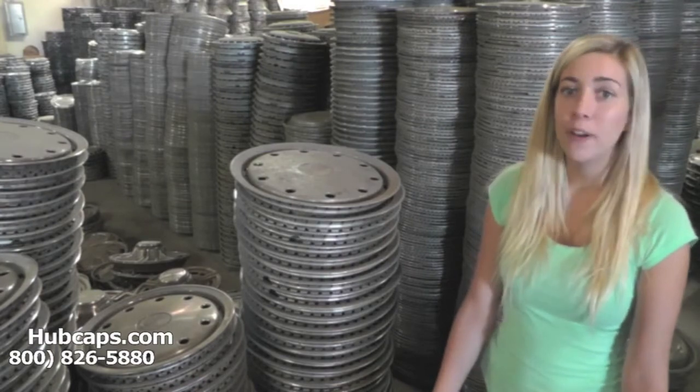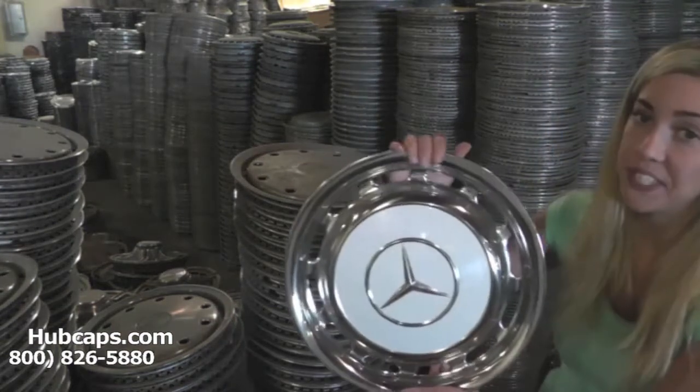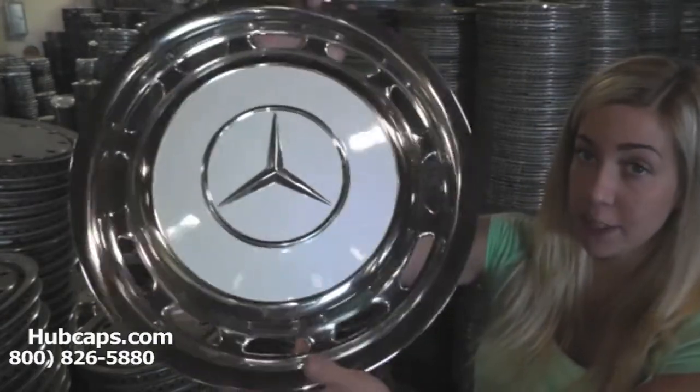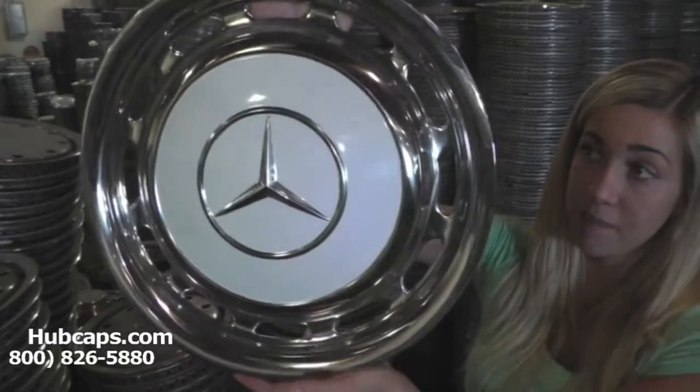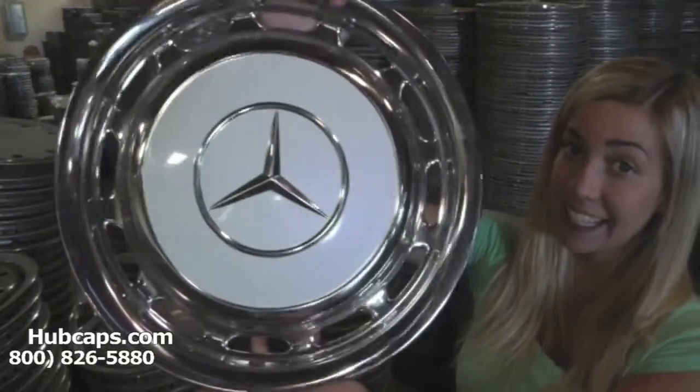Let's take a close look at one of our obsolete wheel covers. As we take a close look, please keep in mind all of our wheel covers here are fully restored. As you can see, both front and back of this wheel cover are in excellent condition.